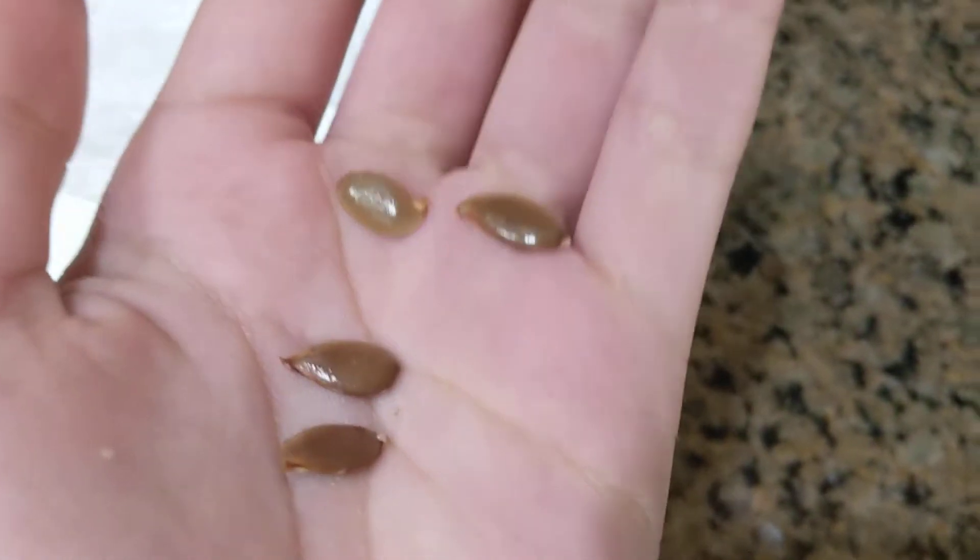You sort of scratch it off — don't scratch too hard or else you'll cut into the seed, and that will be bad. As you can see here, I have taken off the pulp.